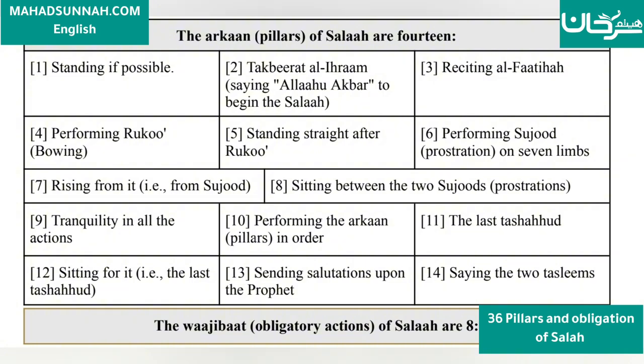6. Performing Sujood — prostration on the seven limbs. 7. Rising from Sujood. 8. Sitting between the two Sujoods (prostrations).